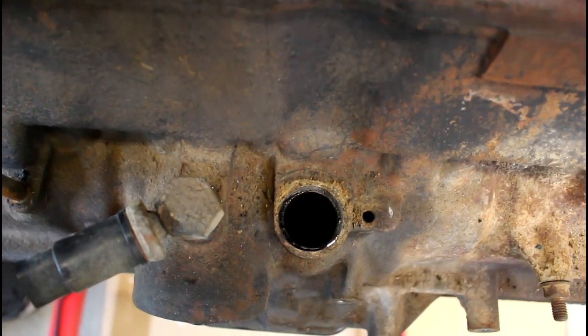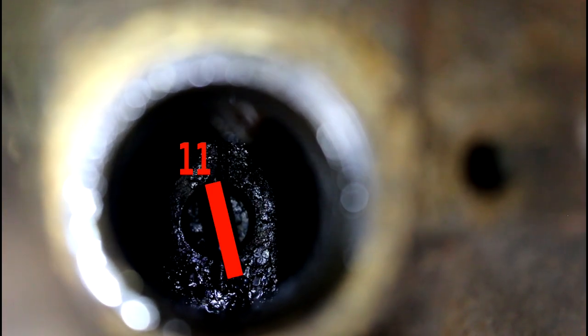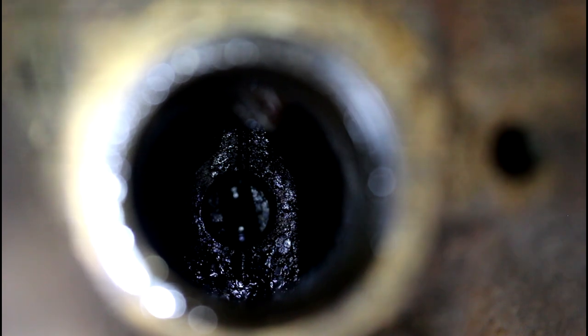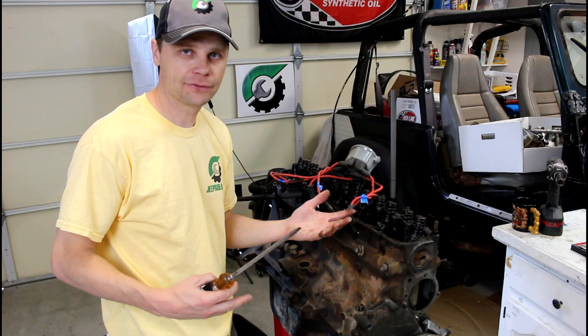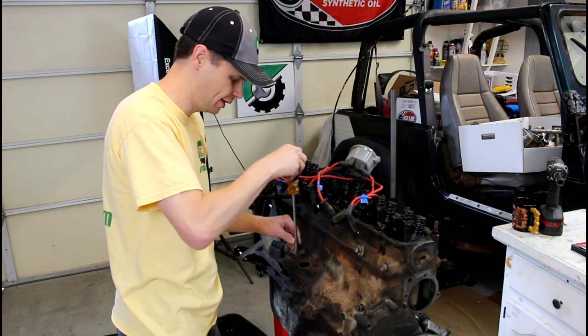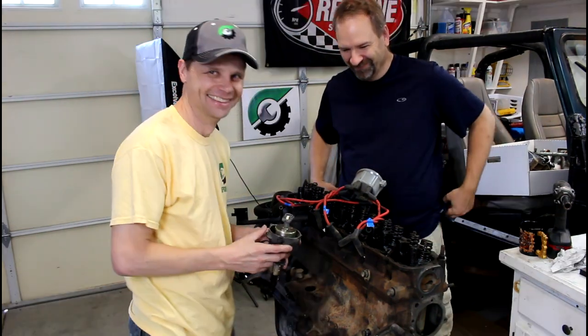If you look down in the hole here, you'll see a slot in the oil pump gear. You can see how it's at the 11 o'clock position. Because this is a 6-cylinder 4-liter — if you're doing the 4-cylinder 2.5-liter, that is going to be set at the 10 o'clock position. And if for some reason it's not set at that 11 o'clock position, it's just a matter of sticking a flat blade screwdriver down in there and setting it exactly where you want it.